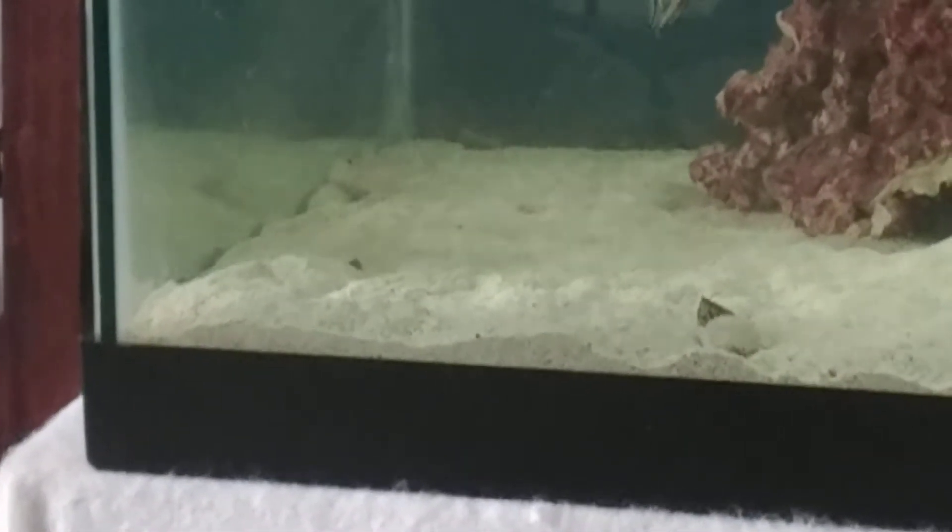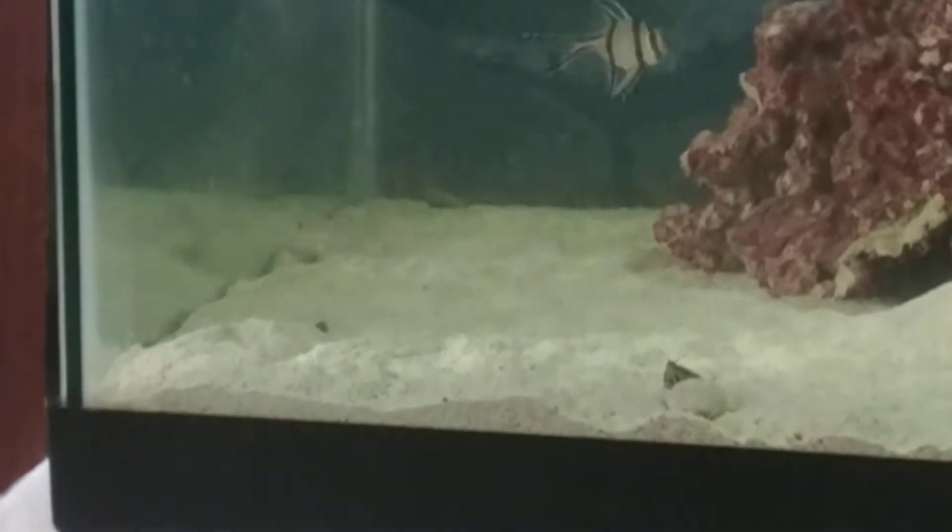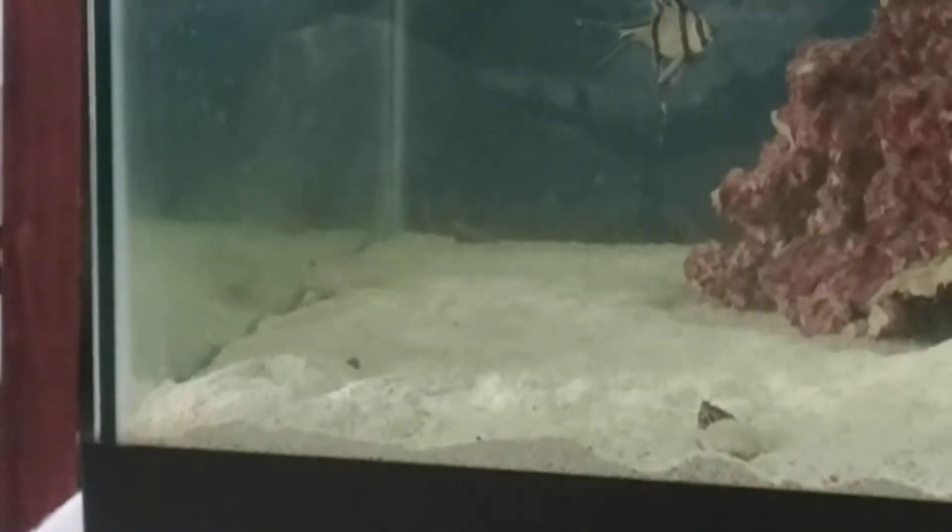Look at him go. He's getting that sand. Oh yeah, he is. Then you got Haunted in the picture, too. He's getting that sand.